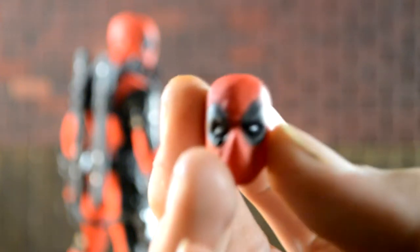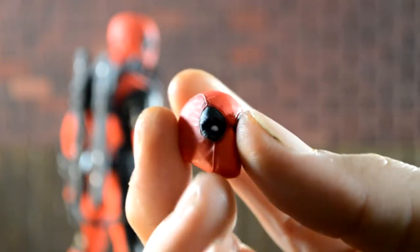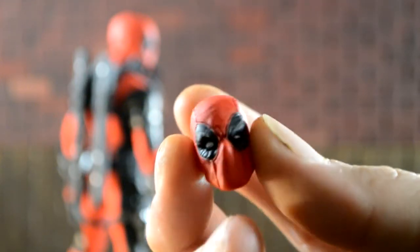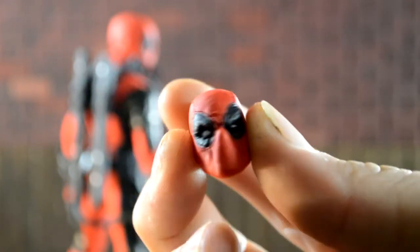Let's take a quick look at his accessories and then we'll take a look at the figure itself. First up, here's his alternate head — it has the white eye and one smaller eye. I like how it has that little detail where it has the folds in the mask, and in the black where you can tell what his eyebrows are doing.